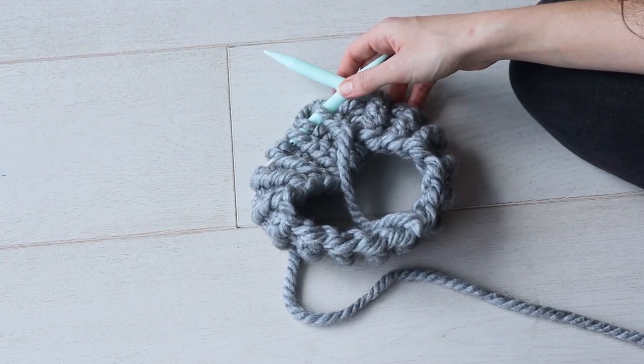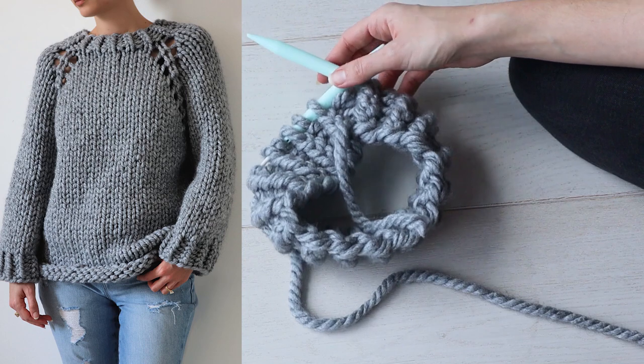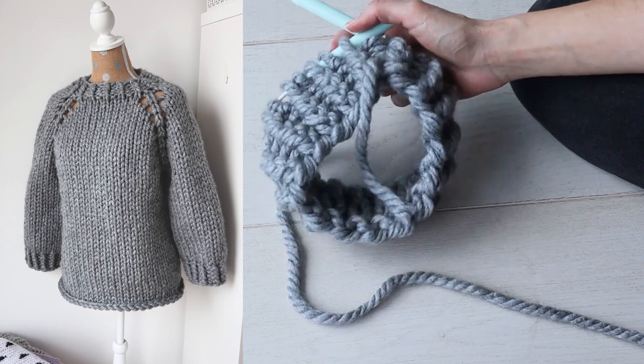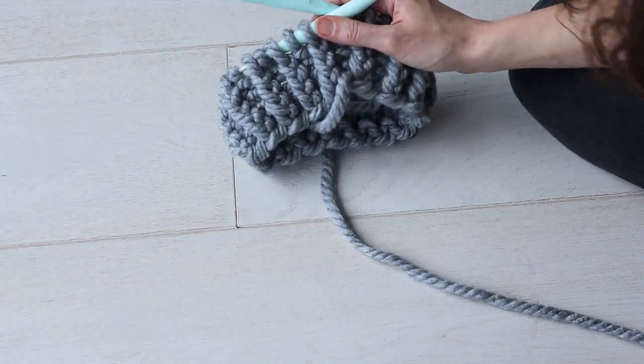I've started working a top-down sweater pattern. Though this is a paid pattern available on my blog, I want to take this opportunity to demonstrate some universal principles of top-down sweater knitting that might be helpful to you if you're working this or any other top-down knitted sweater pattern.